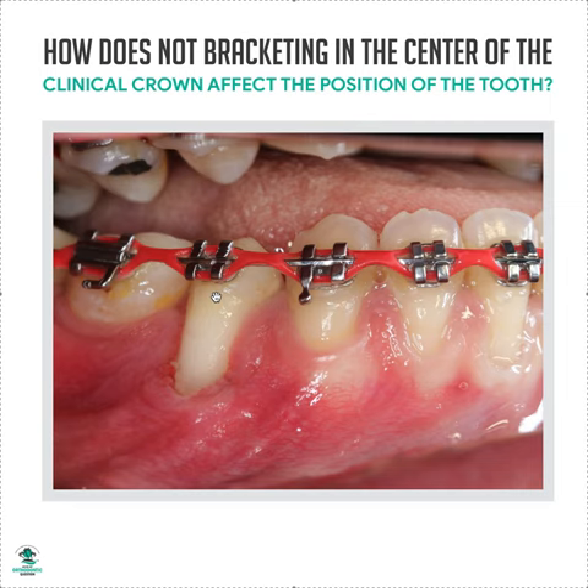If you're worried about collisions between the arches, you need to be considering why you have a deep curve of Spee and use techniques to help fix your curve of Spee. You need to take a step back and see what's going on — you just don't misposition the brackets on purpose to try to avoid something that you probably should have fixed another way. It's a red flag.